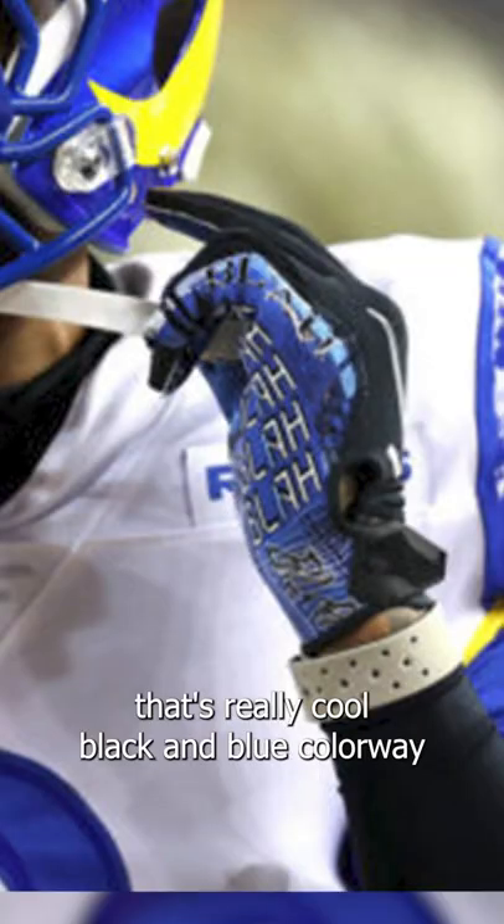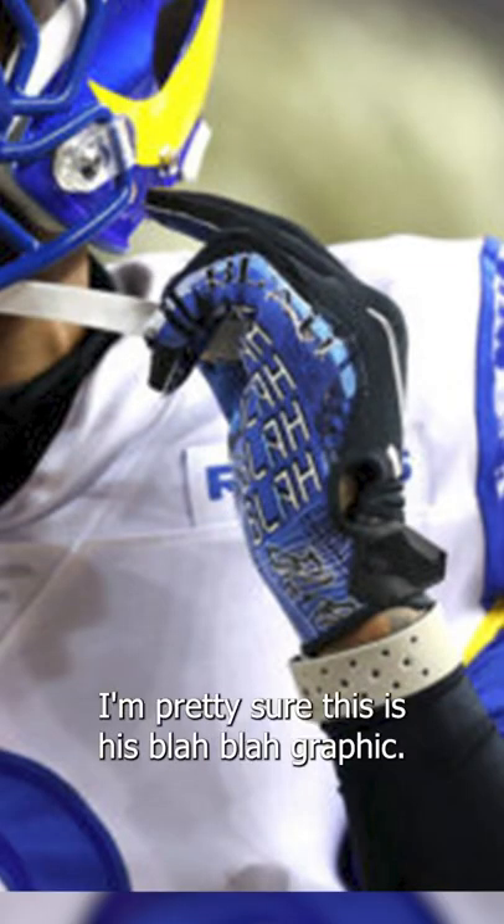OBJ has worn this really cool black and blue colorway with a really cool palm graphic. I'm pretty sure this is his 'blah blah' graphic.